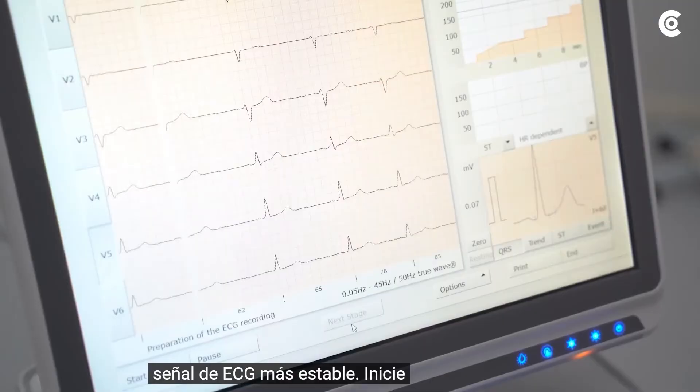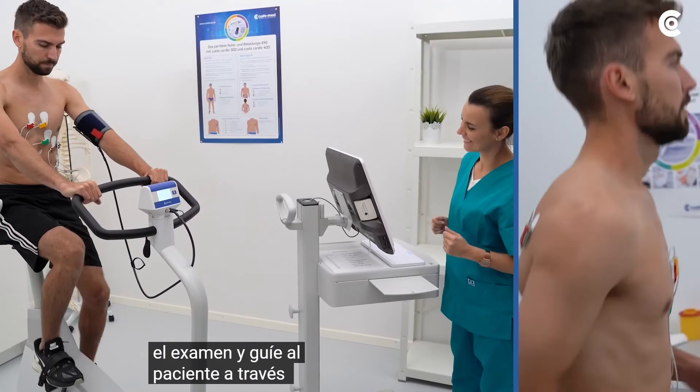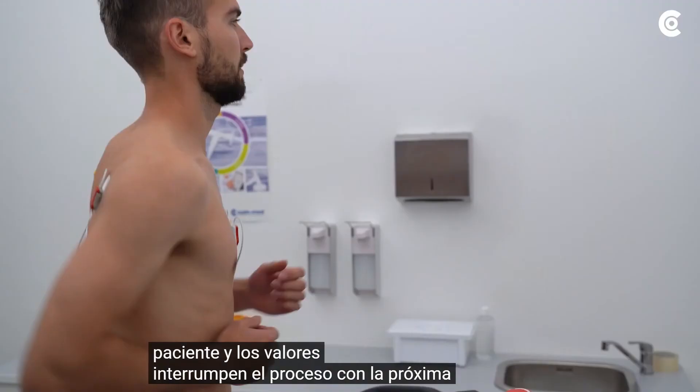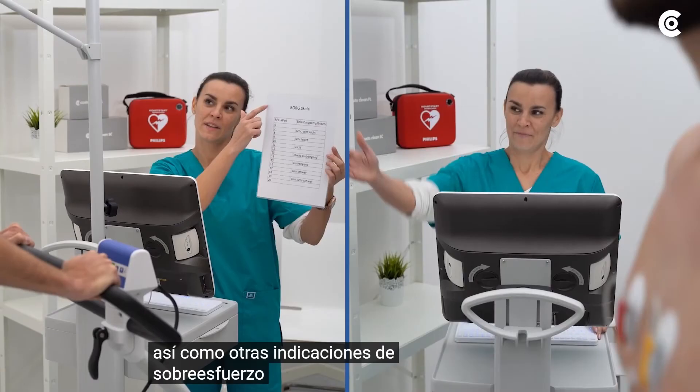Start the examination and guide the patient through the individual phases. Always take care of the patient's condition and values. Interrupt the process with upcoming overload of the cardiovascular system as well as other indications of overstraining. Conduct the interrogation according to the Borg scale during the measurement.